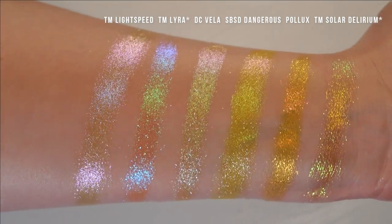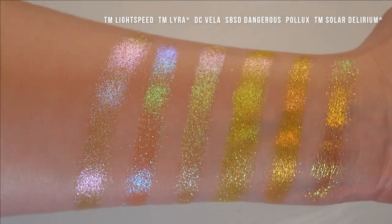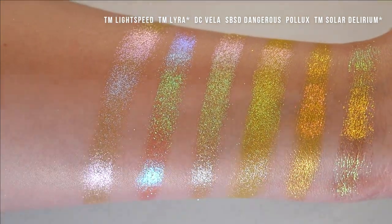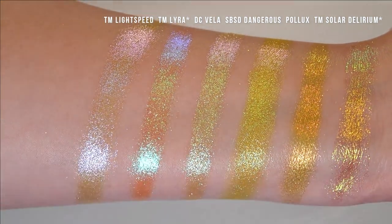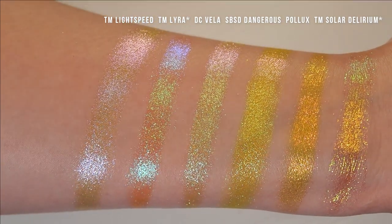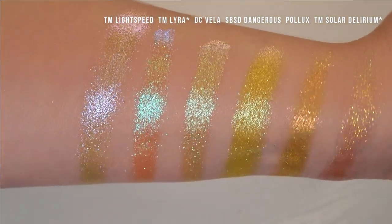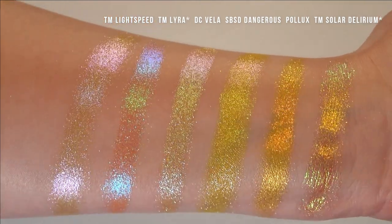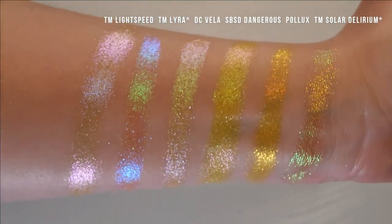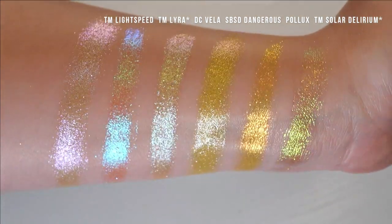Got some yellows here. We have Terra Moons Lightspeed, Terra Moons Lyra, Davina Vela, Shine by SD Dangerous, Terra Moons Pollux, and Terra Moons Solar Delirium. Dangerous and Pollux are really the only ones where I truly see that yellow base show through. Dangerous is more of a true primary yellow, and Pollux is more of a golden yellow. The rest have a very, very sheer base. Pollux has the second most flaky texture out of all these, and Solar Delirium has the most flaky texture — similar to the Cosmos and some of the other multichromes in this collection.